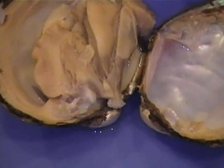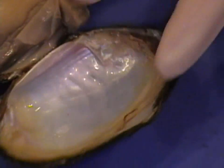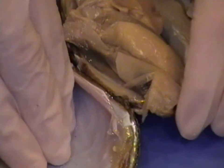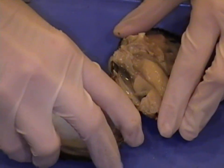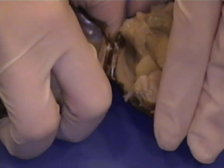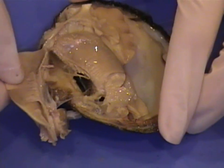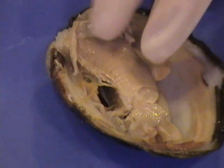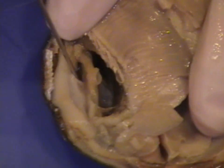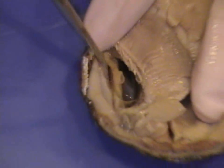The next structure we're going to take a look at is the heart, which lies dorsally. We're going to break off this other valve, breaking through the internal hinge ligament — it's kind of tough. See the hinge ligaments right there. In order to find the heart, we're going to remove one of the gills — the outside gill. And under this thin little layer right here, you're going to find the heart. The heart is right there.